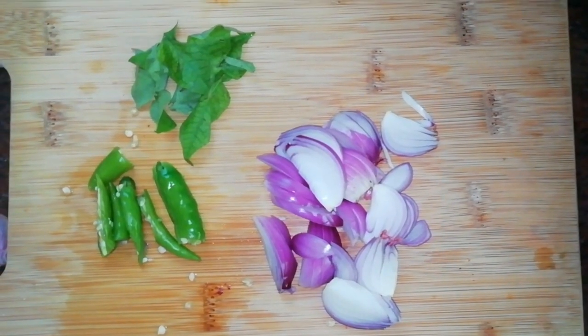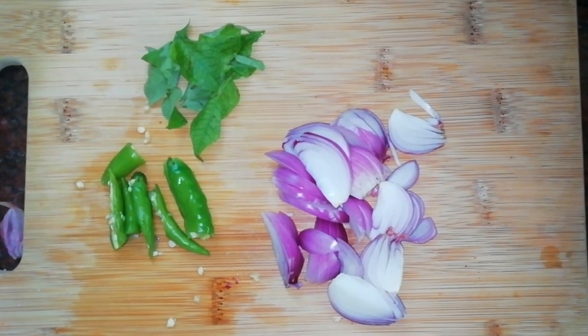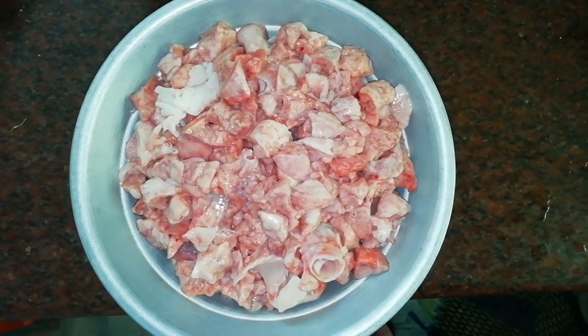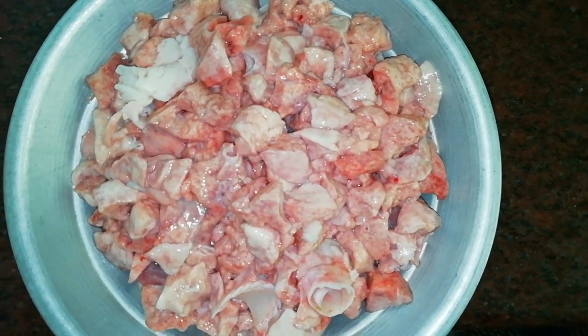We cut the ingredients in a small size. Put a small piece in the pan and cut it into small pieces. It will be clean for 4-5 minutes.